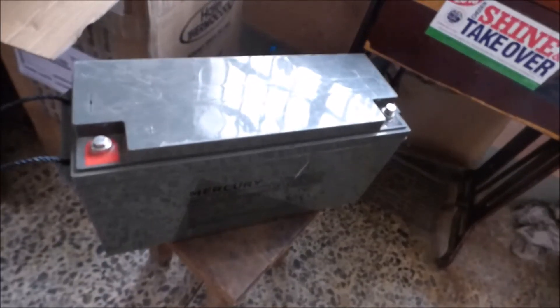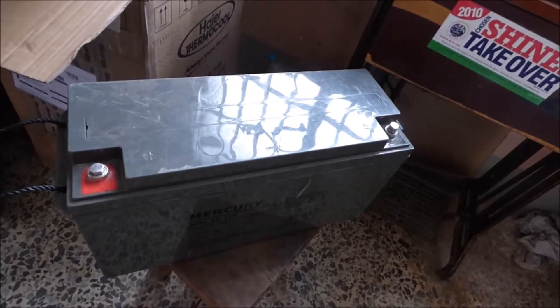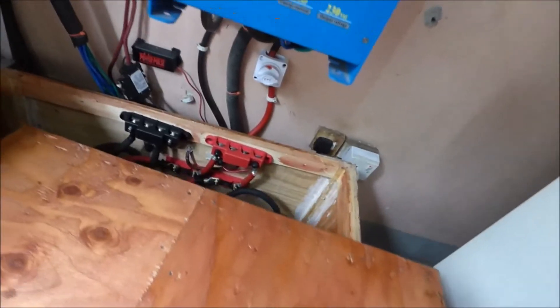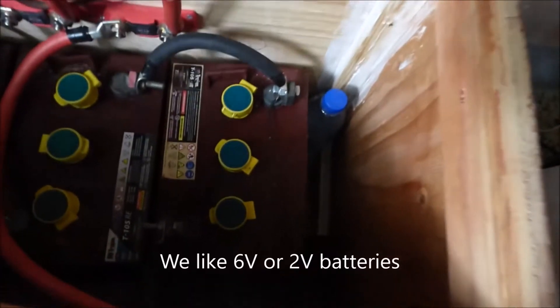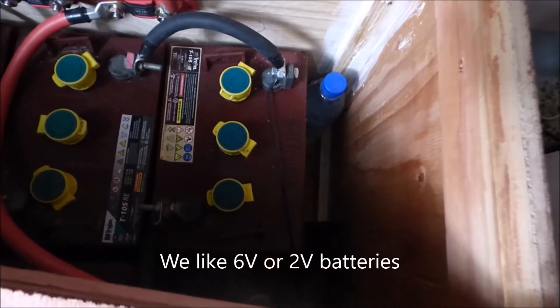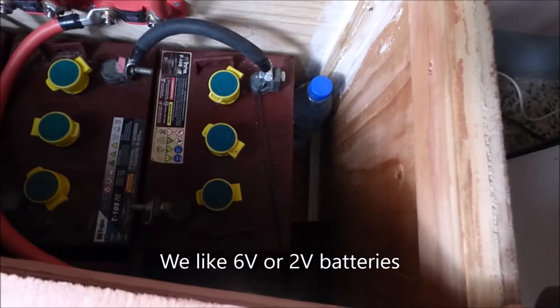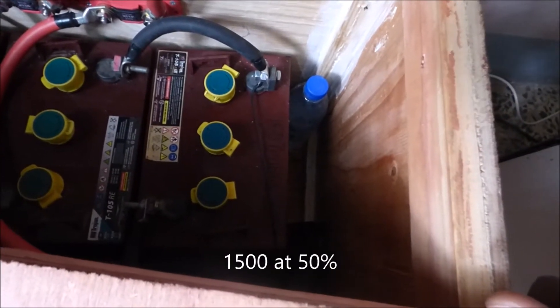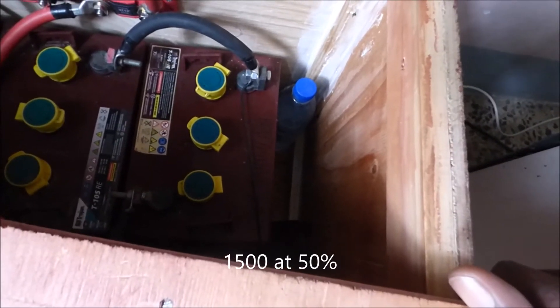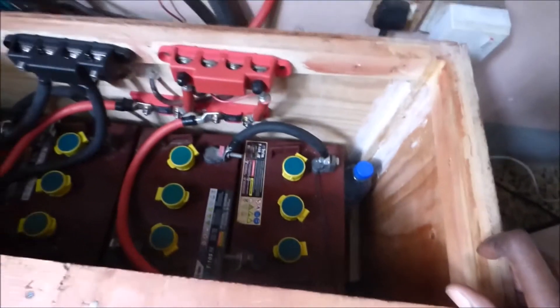400 cycles is a little more than one year. So if you discharge it up to 50 percent it'll last you one year; if you discharge it much less than that it'll last you longer than a year. Our batteries, on the other hand — we use flooded batteries and our preference are the Trojan batteries. These have a cycle life of 1,750 at 50 percent depth of discharge. If I discharge them even less they could give me a cycle life of about 3,000. Do that math — 3,000 divided by 365 — that is a huge number.